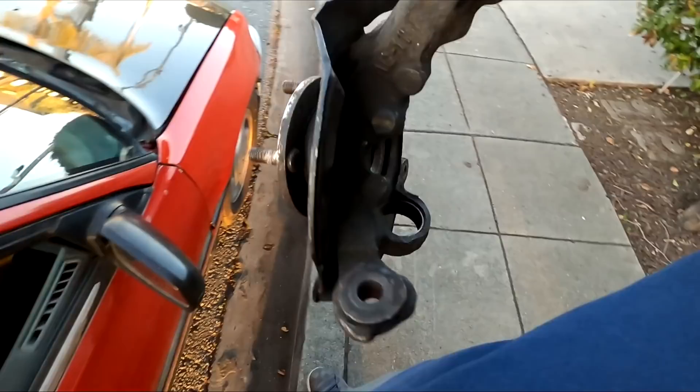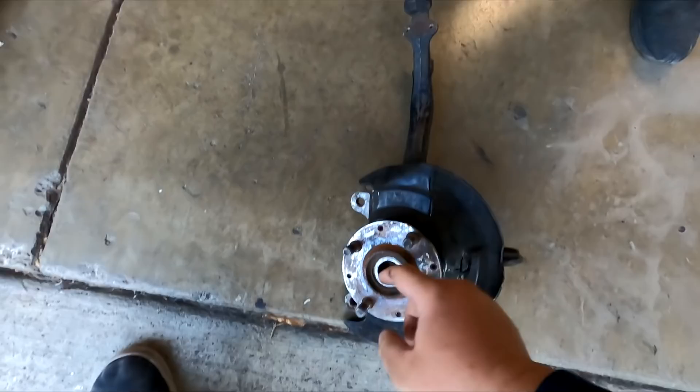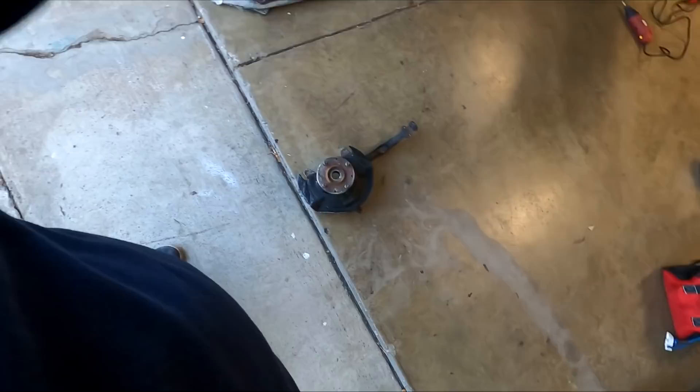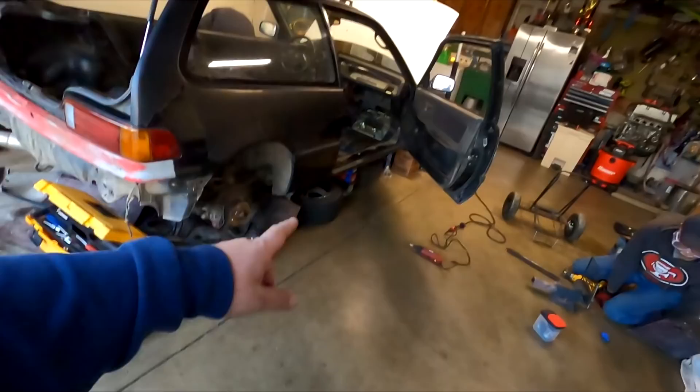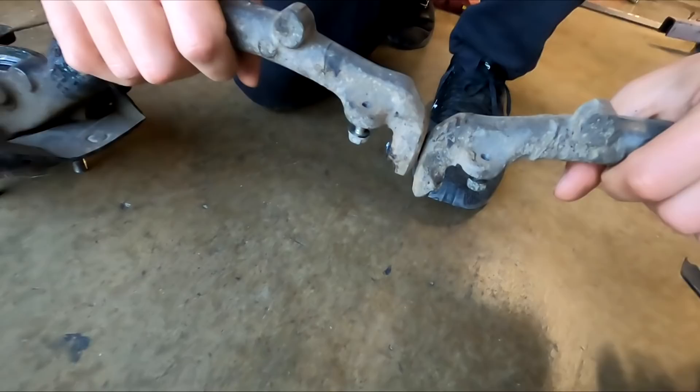He got a spare spindle. It's the only one that he had. It's the same spline - 26 splines. He's going to replace it anyway. It's definitely not bent like the one that you got. It doesn't have the ball joint, so it's already pressed out. This is pretty much to replace the one that was bent on the driver's side of his car. Because he compared the two and it was pretty bent - obviously it was hit on that side. The car did have some crazy camber on the driver's side. You can see that one's hella dropped.